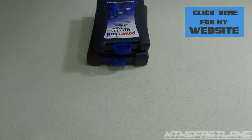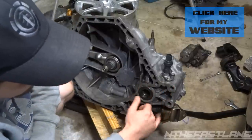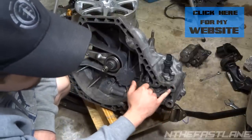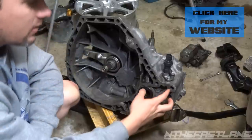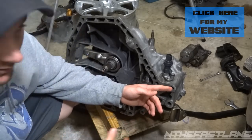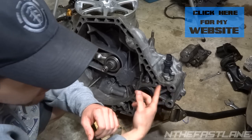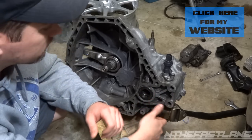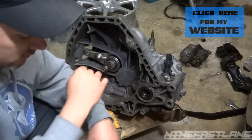On this transmission, these two thread holes are shot. I can put my finger all the way into that one, and this one barely has any thread left. So we're going to be repairing both of these. The first thing you want to do is get some brake cleaner, Windex, or rubbing alcohol, and an air gun from your air compressor, and blow it out and clean it out really good.